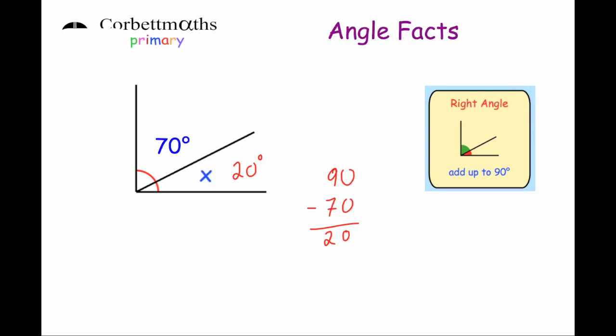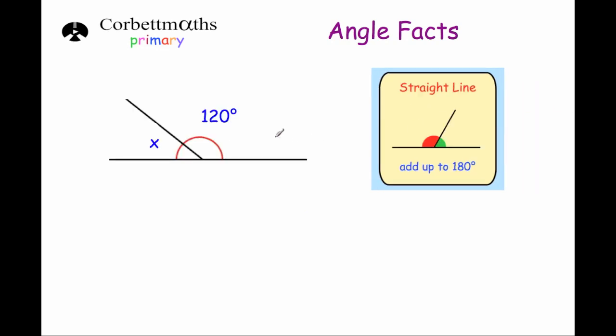We can check it because 70 plus 20 is 90. Okay, let's have a look at our next one. This time we've got a straight line, and the angles on a straight line add up to 180 degrees. We know one angle, so if we take it away from 180 degrees we'll find the size of the other one. So 180 degrees minus 120 degrees: 0 take away 0 is 0, 8 take away 2 is 6, and 1 take away 1 is 0. So x is 60 degrees — we can check it because 120 plus 60 is 180.